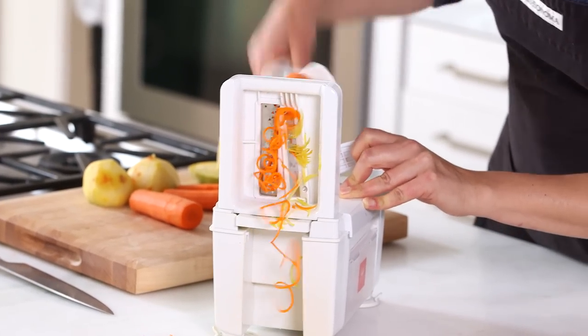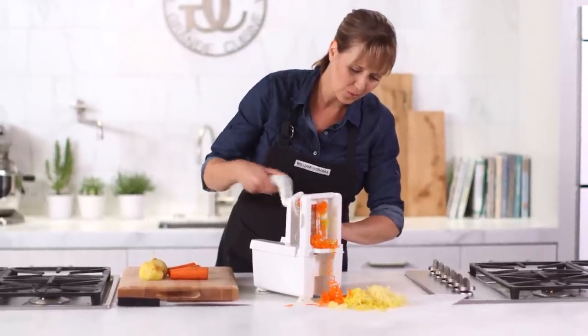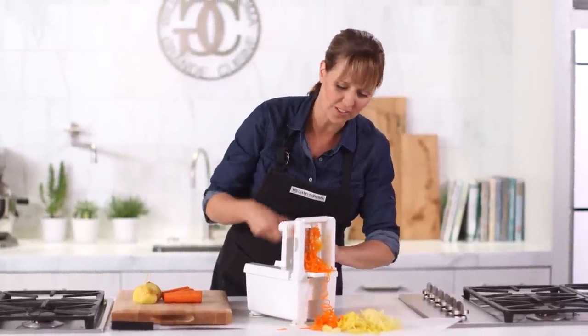This is going to be a beautiful salad. If you wanted to add red beets too, you would have this incredible color contrast.